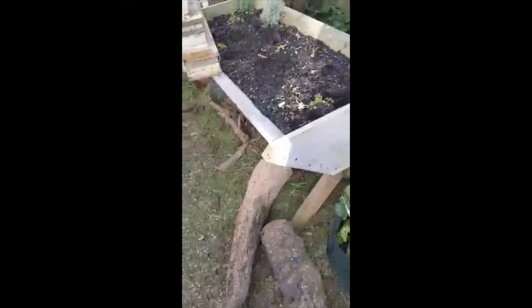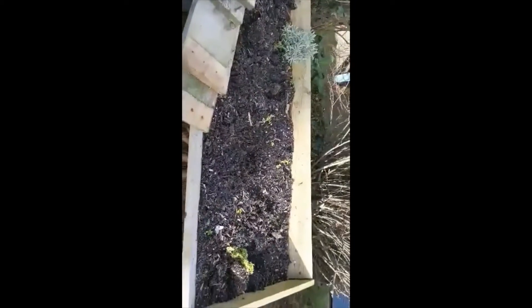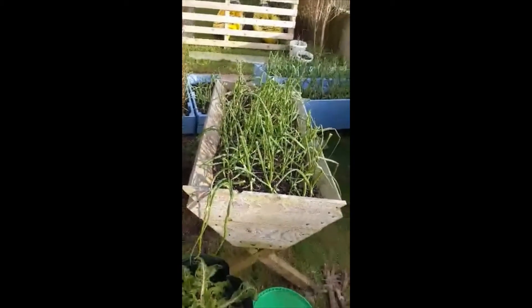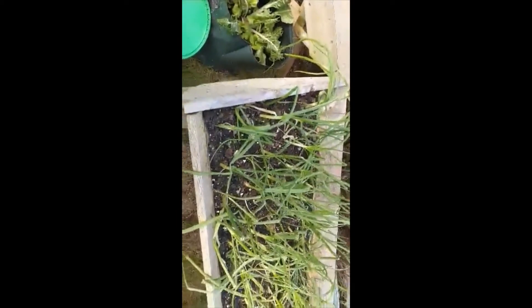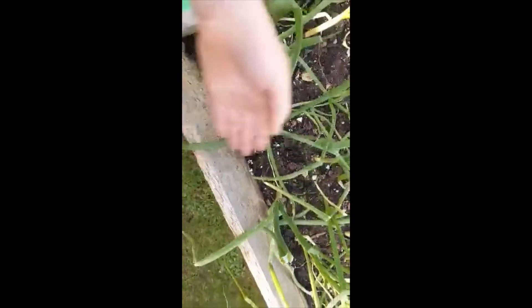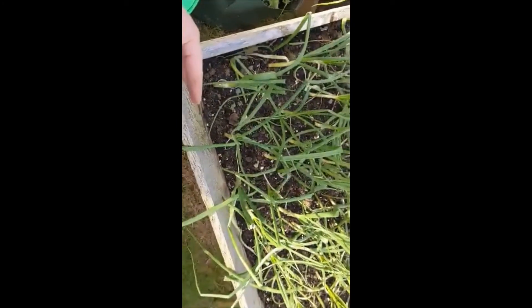I've got a problem with this planter here, if you can see it. These shaped planters are really pretty to look at, but they're not really very practical because you can't plant as many — put as many plants in — because you've got to fill the compost right to the top to gain the extra width, if you see what I mean. Plus when the plant seedlings are in there, it doesn't give you enough protection from the wind.